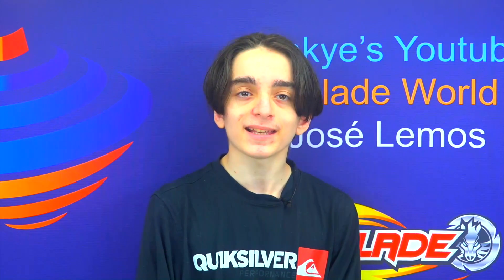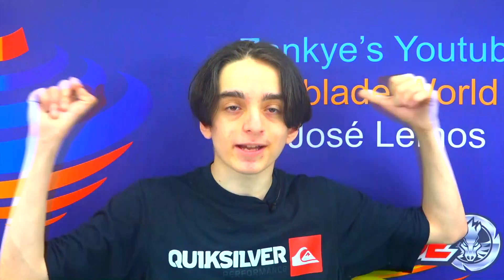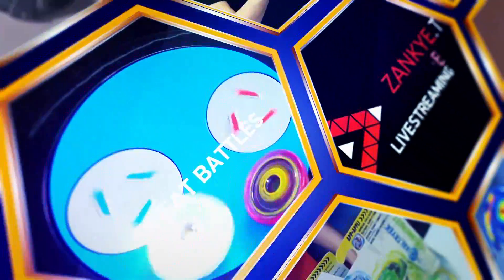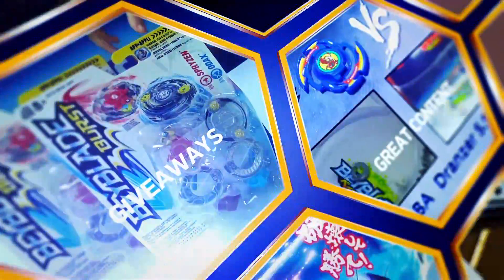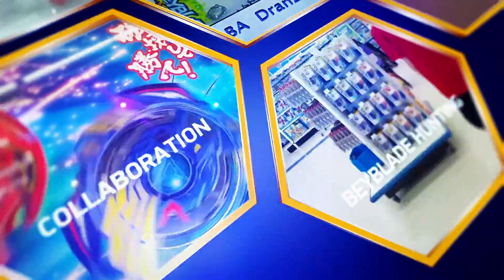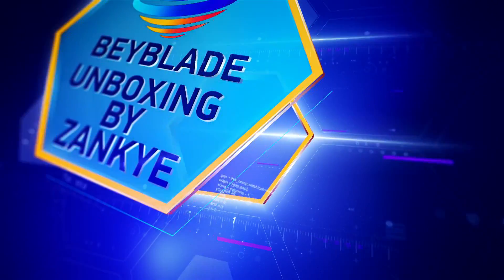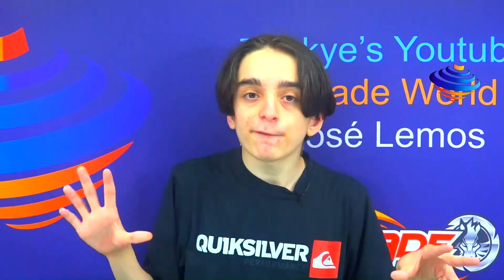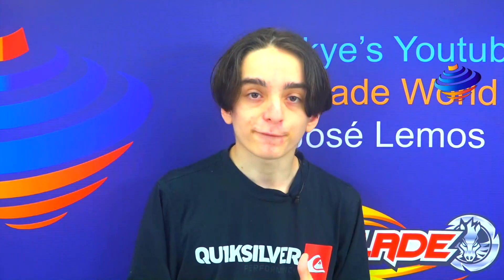Welcome to Beyblade World by Zanki, and this retro Beyblade show starts right now! Today's show is actually a retro Beyblade show.